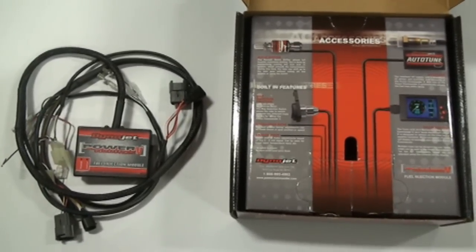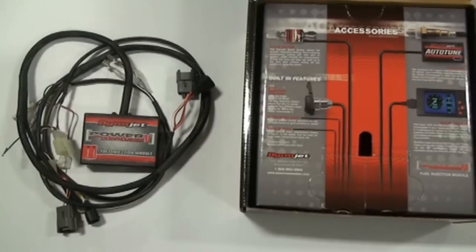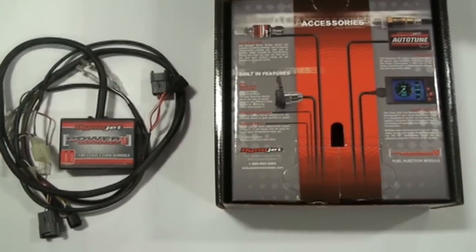For right now today, we're just going to install the Power Commander — go over how to install it, what you have to do — and then we'll show these add-ons in future videos.